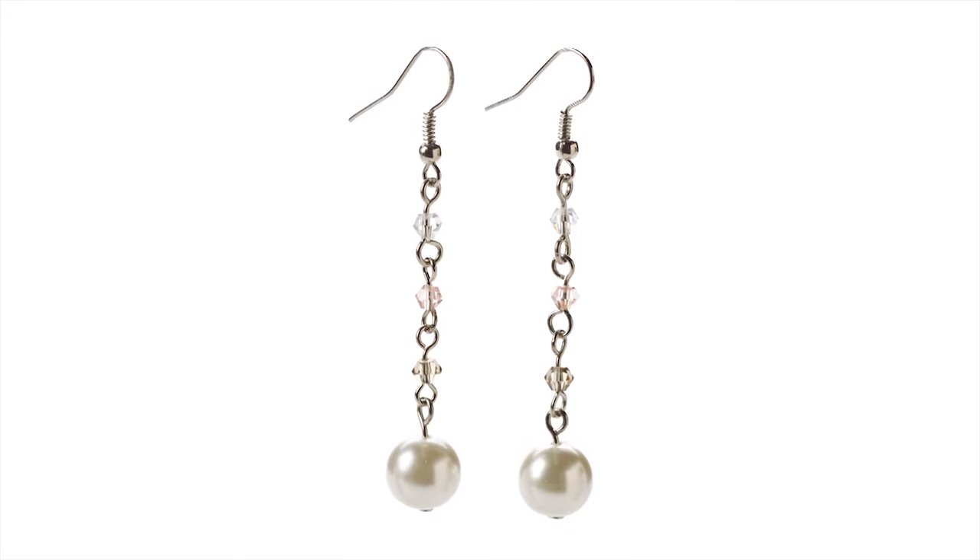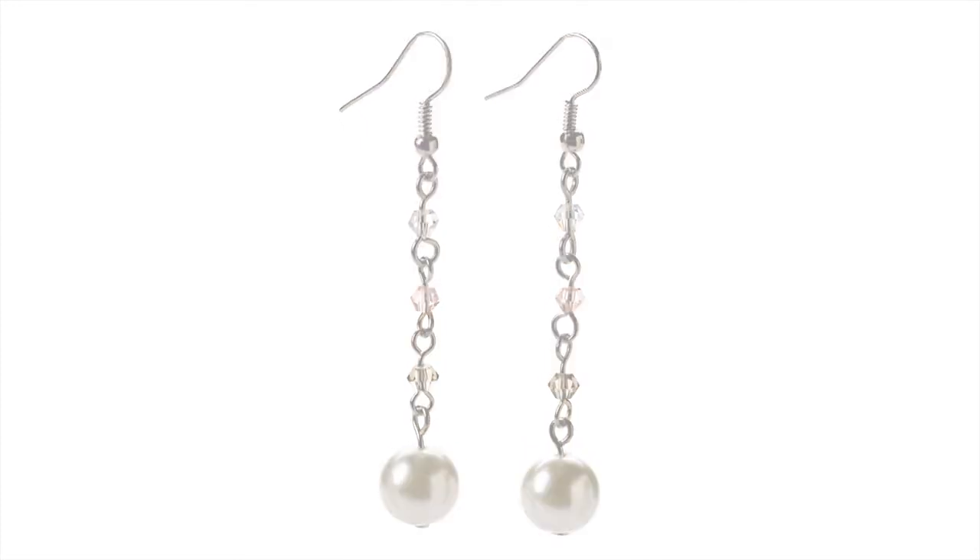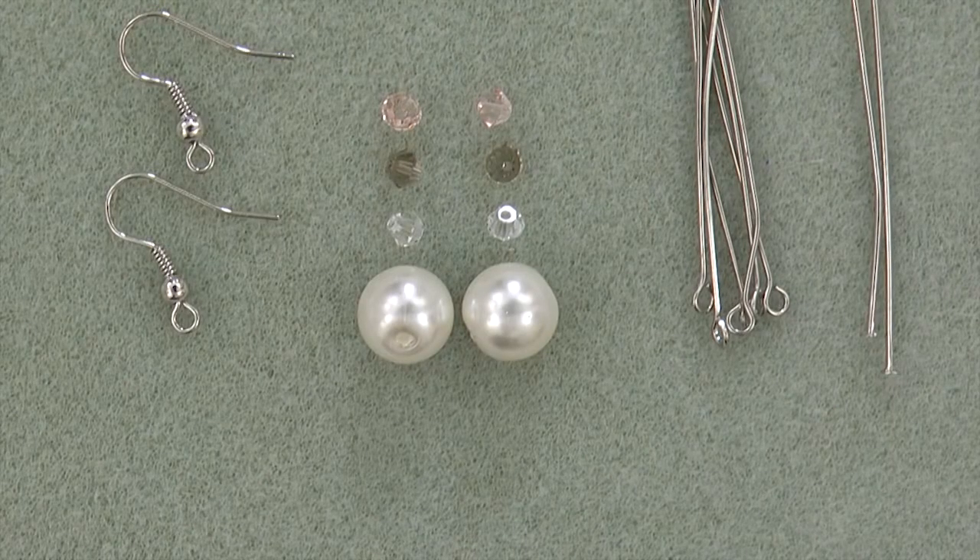For Drops of Elegance, you will need two pink, two clear, and two gray four millimeter bicone crystals, two ten millimeter crystal pearls, six silver eye pins, two silver head pins, and two silver ear wires.